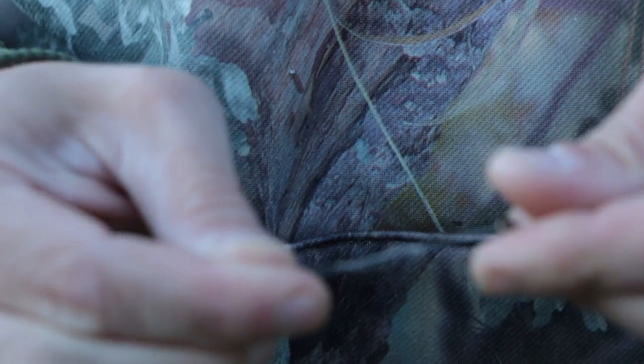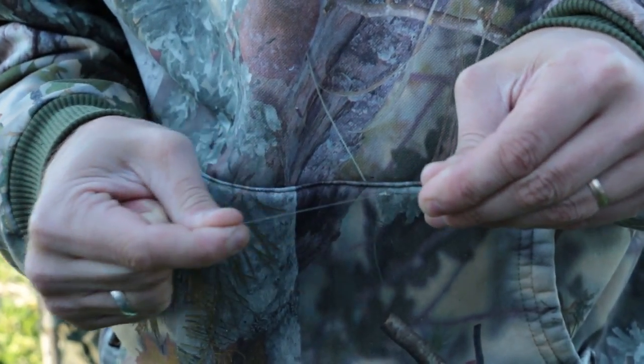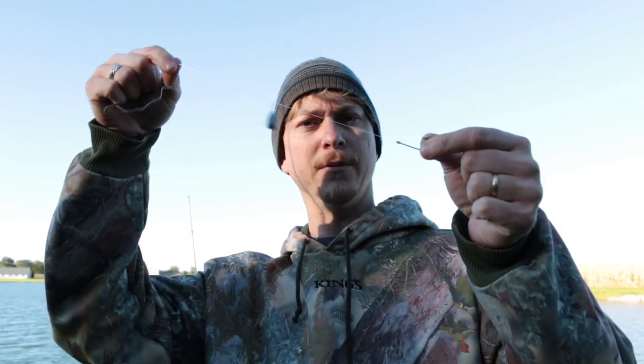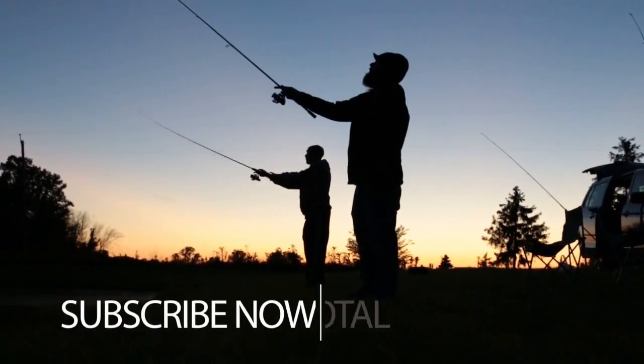Just get a hold of it and pull it tight, then sink it down like that. Just cut off this tag end right here and you're all set and ready to go. That's all there is to this rig. Really simple — just slides back and forth like that.